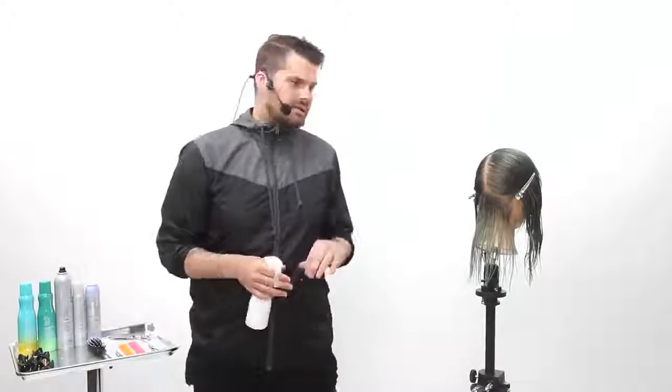Today we're going to cut a one-length bob. Really excited to share this technique with you guys — a lot of you were asking for it. We're going to go through all the different technical things that create a really nice one-length bob.